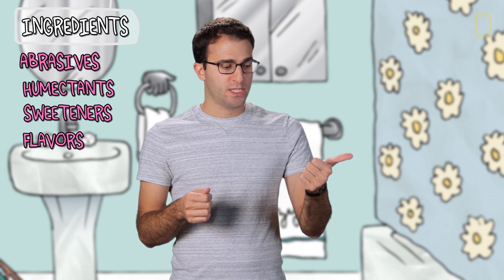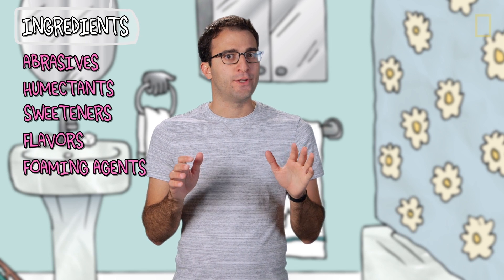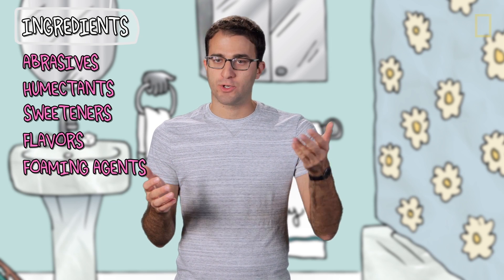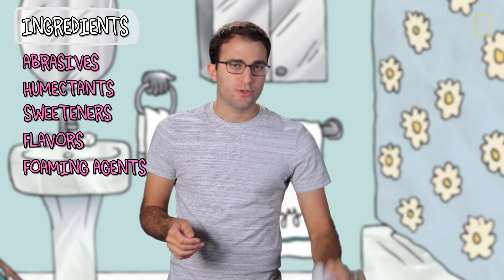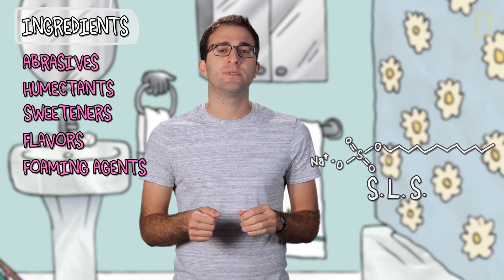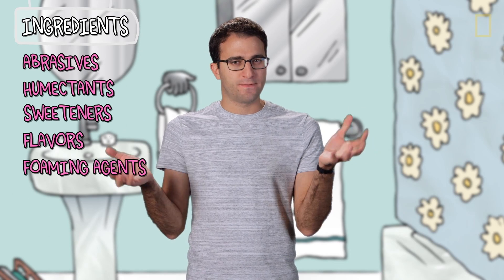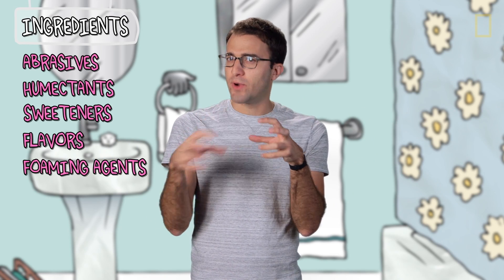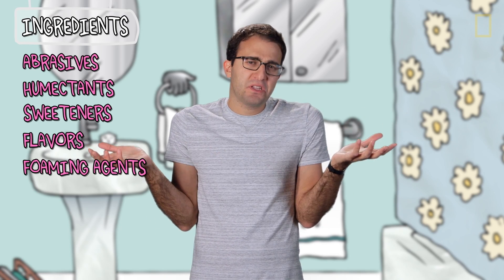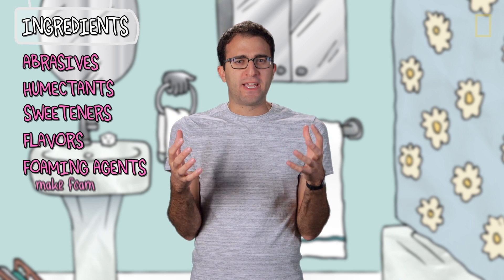So we have abrasives, humectants, sweeteners, and flavorings. Next up: foaming agents, just like you'd find in soap or shampoo. Here there's just one — sodium lauryl sulfate, SLS. It foams up real nice when you're brushing. Some people say that all this foam traps some of the gunk that the abrasives scrape off your teeth, and that's chemically not unreasonable. But I think the reason most modern toothpastes have foaming agents is because making foam just feels good — like you're really doing something, like you are cleaning your teeth.